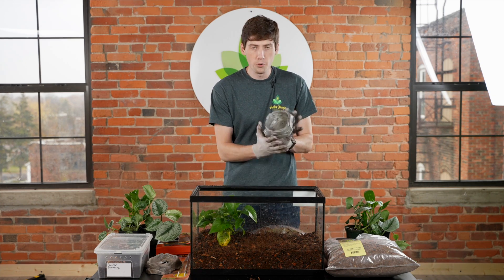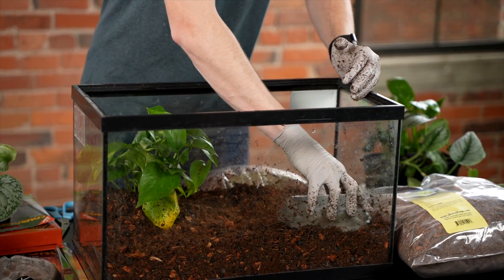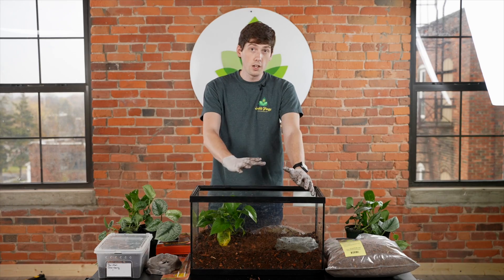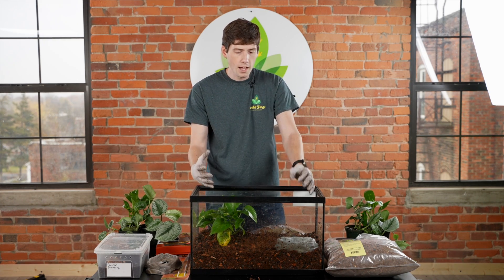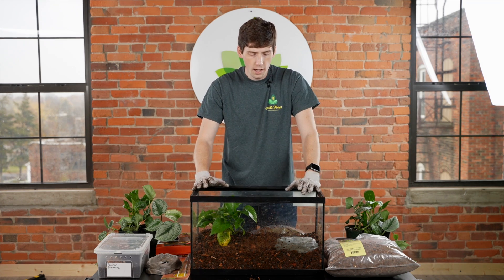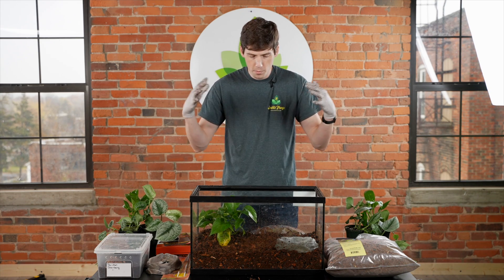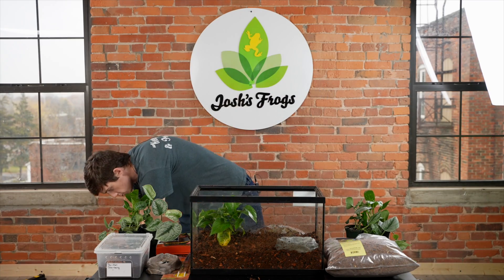The next important thing for a Pac-Man frog is making sure you have a water dish that can fit their entire body size. Depending on whether your Pac-Man frog is male or female, that water dish size is going to vary. Females can get about this big, so you'll want something that's probably about four inches across. They don't need to be able to submerge their whole body — just be able to sit in it and soak up extra water if they ever feel a bit too dry.